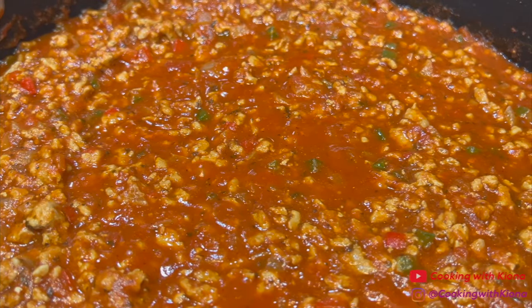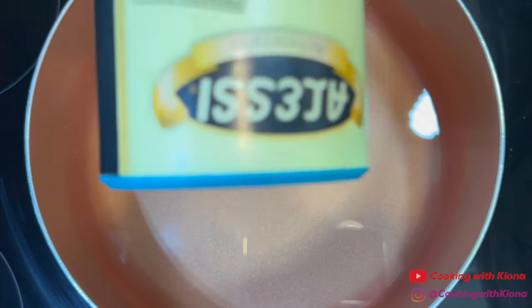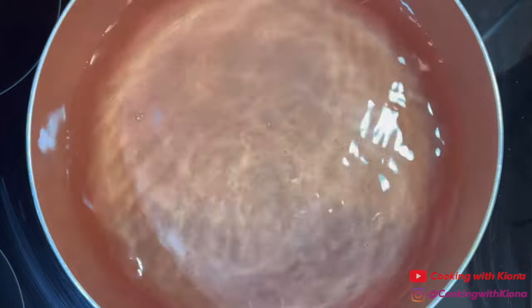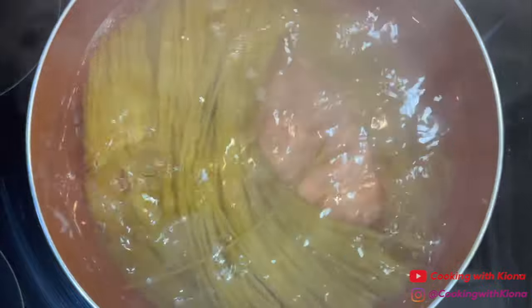Once you have finished making your sauce, set it to the side. Next, in a pot filled with water, add salt. Bring the water to a boil and then add your spaghetti noodles. Cook the noodles for however long it says to on the box.